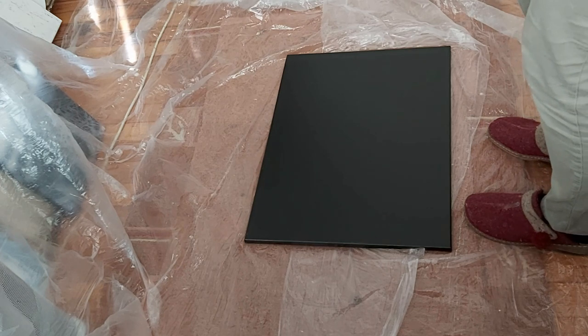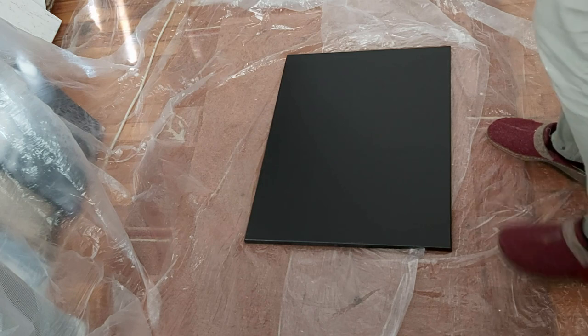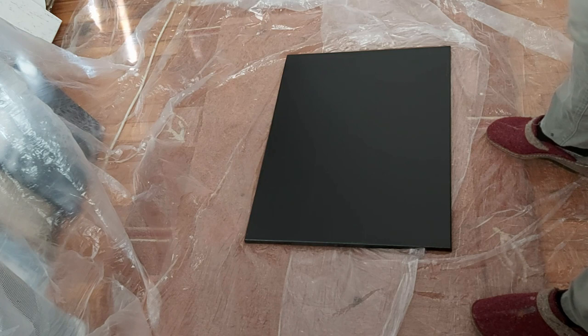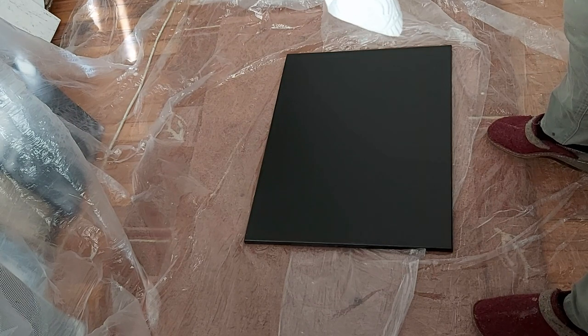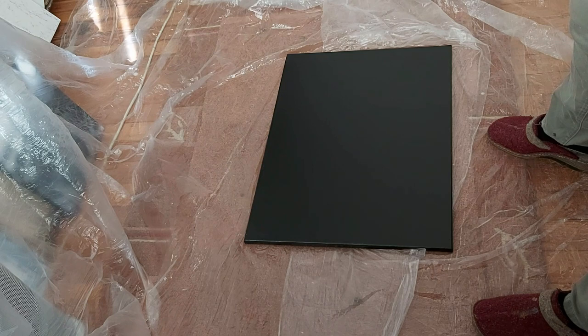I have to open this thing. I just put the tape already. Now I have to remove the tape. Just removing the tape. Okay. And a little more.